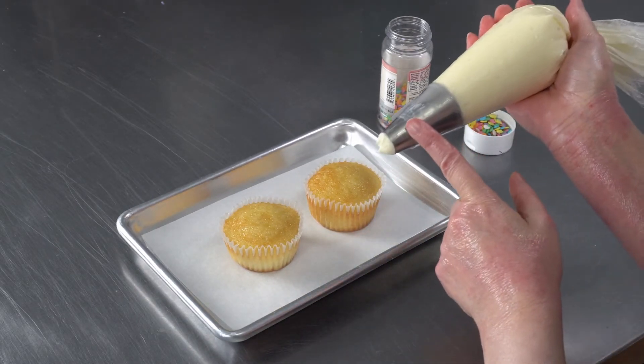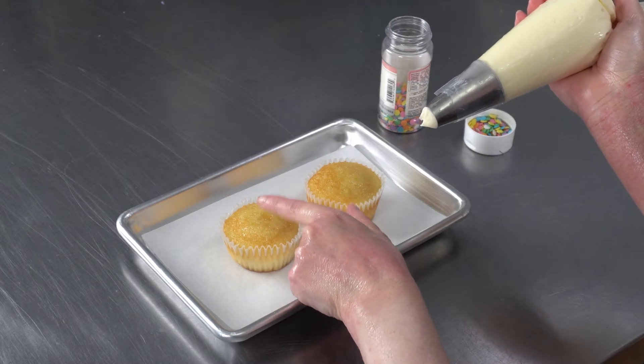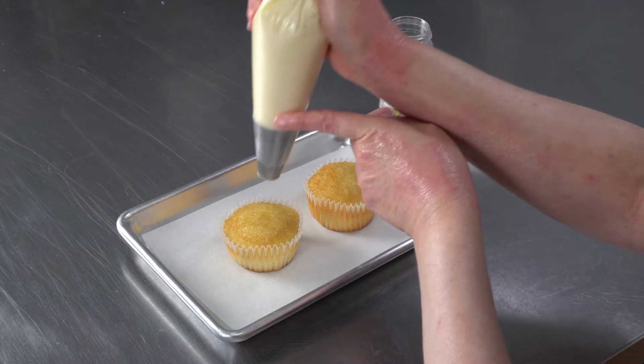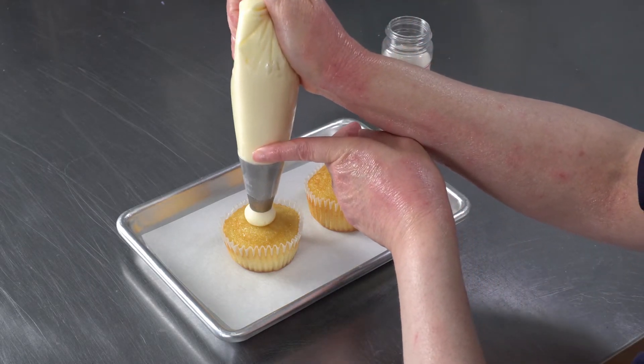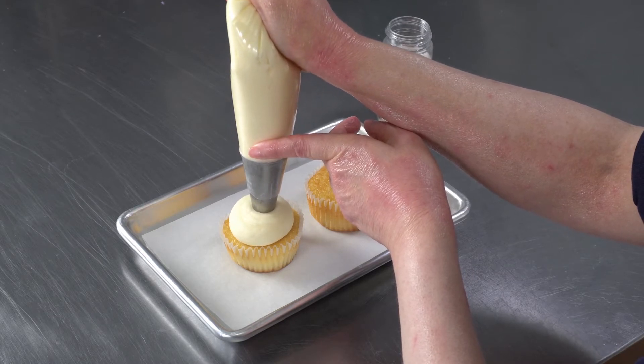Anytime you're working with a large tip like this you want to make sure that the tip is hovering just above the surface that you want to pipe on. It needs enough room for the frosting to balloon out, and in this case if you're going for a nice mounded dot you want to squeeze with gentle pressure until